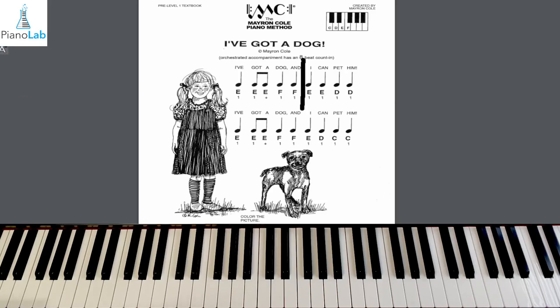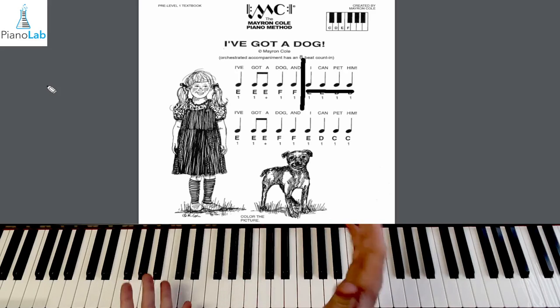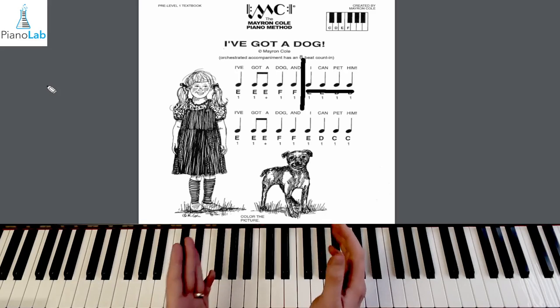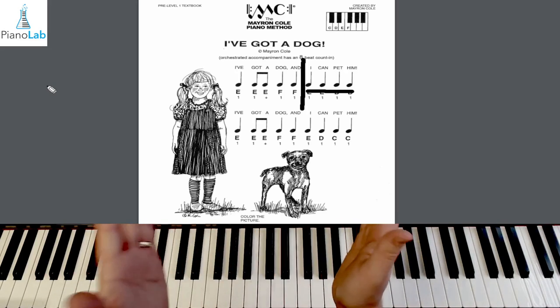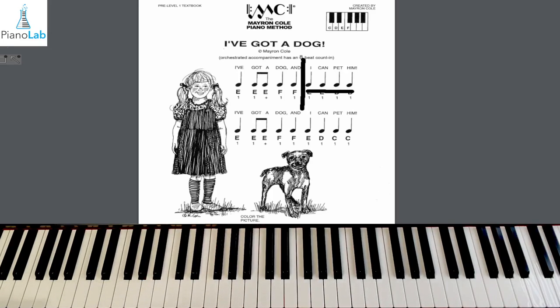In the second half of our line, we just have four walk notes to play. Let's go ahead and clap them for extra practice so we know we can do it at a steady beat. One, two — clap: walk, walk, walk, walk. We have E, E, D, D for our notes. Let's play it together. One, two, here we go. Play E, E, D, D.